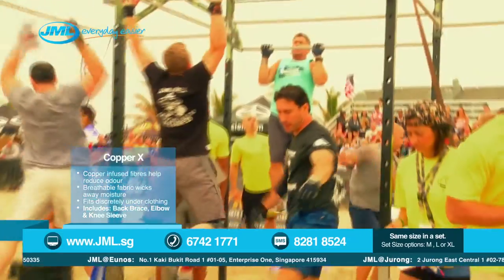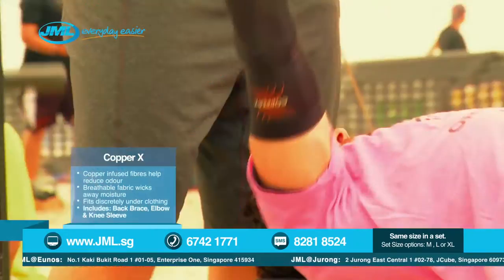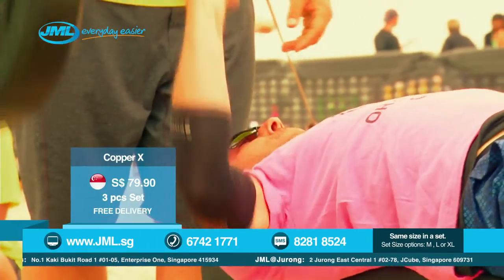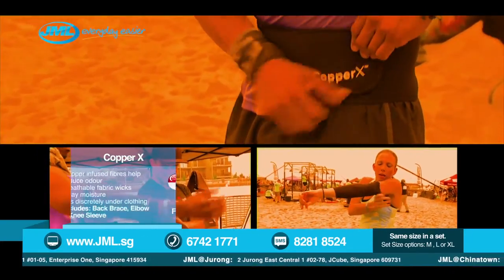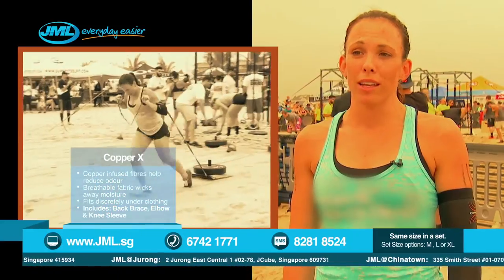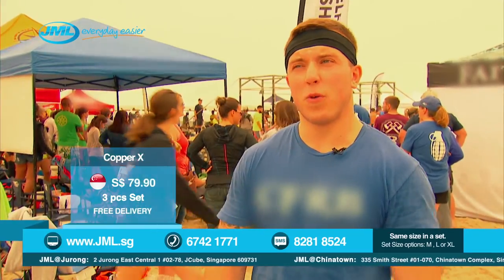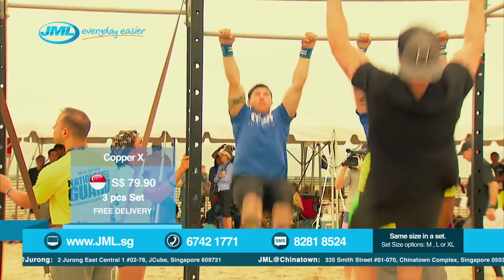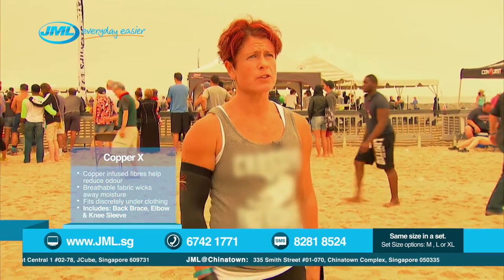Copper X has not constricted me whatsoever. It gives you compression, but gives me full flexibility. If anything, it helped maybe a little bit on the rebound with the bench press. Copper X has helped me today and I'd be a proponent for it in the future. The last event was brutal and I was so happy to have Copper X help me finish — it really helped push me through to the end. My other compressions are heavier and when it sweats, you can feel the weight of it. This is dry. It's already dry. It's helped a lot. It stayed in place. It didn't move during the entire competition.